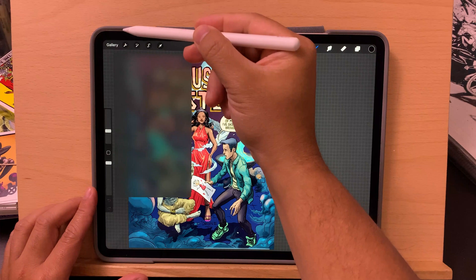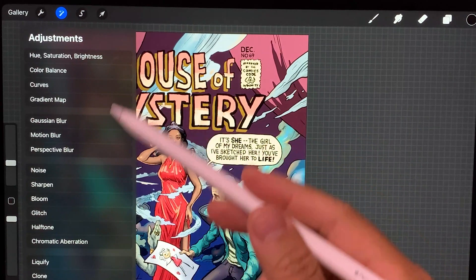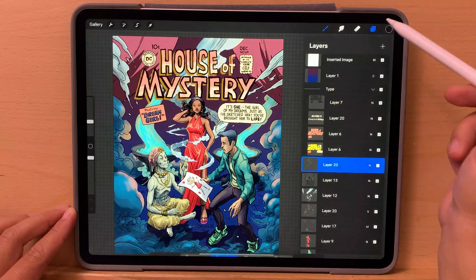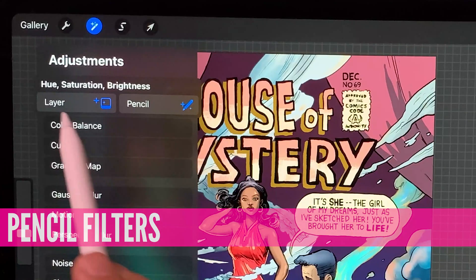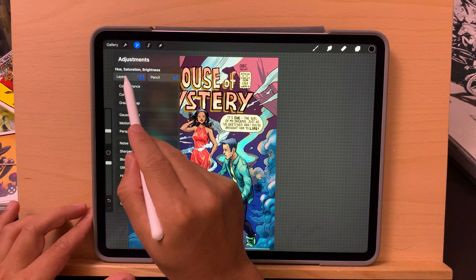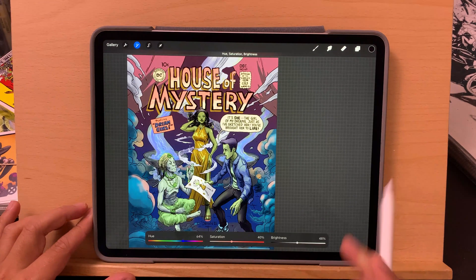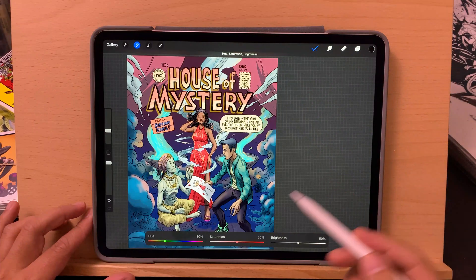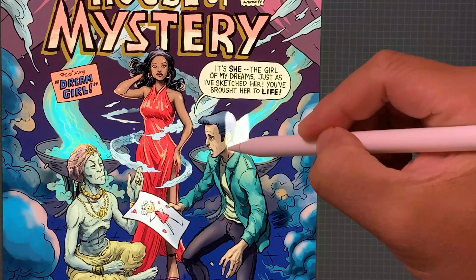First up is pencil filters, and this is where you get these two options now — one for the entire layer. So let's say I wanted to adjust the hue and saturation of the whole layer, I could do that easily. But if I wanted to just apply it as an isolated area, I can do that via the pencil tool.